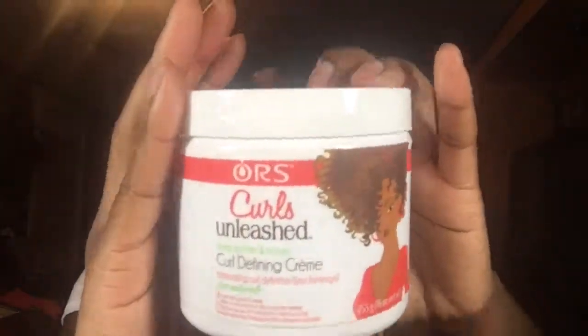After detangling, I'll be using this ORS Curl Defining Cream to actually do the bantu knots. It's a really thick cream, not watery, which is why I used it — I didn't want to get my hair wet and have it revert back. I used a very creamy cream to do these twists. I took a good amount of the cream and put it everywhere, but my hair felt so dry I ended up using so much cream — like I OD'd on the cream. But in the end it was good; my hair was really soft and it smelled good, so no regrets.